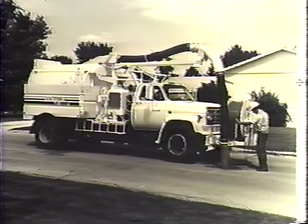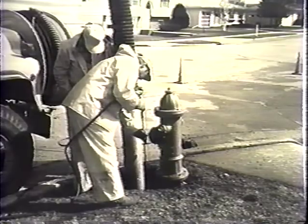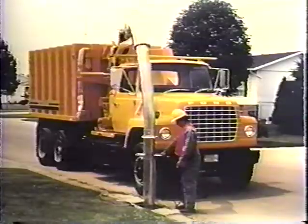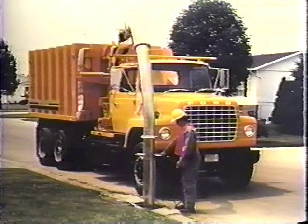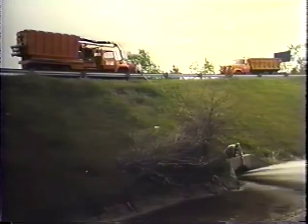The purpose of this tape presentation is to provide you with a general walk-around description of the operational systems and features of the Model 810 Vector Jet Rotter, a presentation of the many safety features designed into the Vector, the safety procedures recommended when in the operating mode, and a general start-up overview.